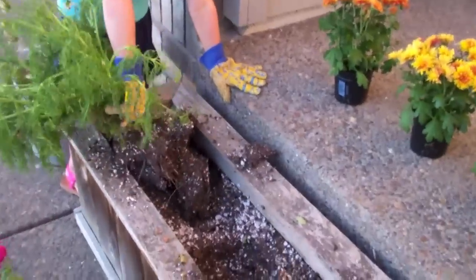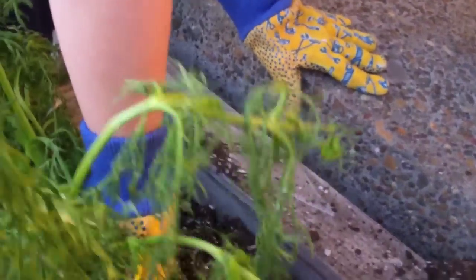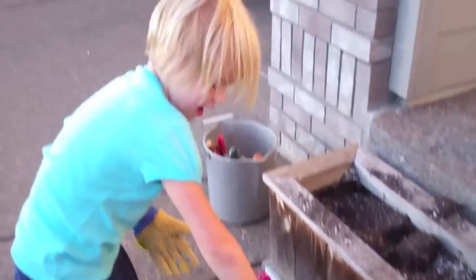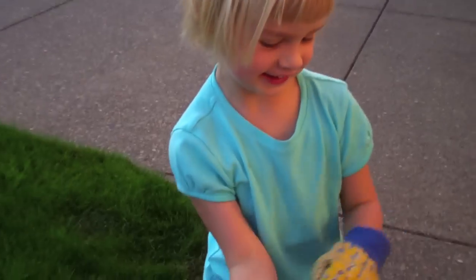Wow, you're so strong — whoop! That's a huge one. Let's try and leave some of the dirt there. Pull it out. There you go. Put it in the bucket. Good girl. Good job. That was a big one. Give me five! Good job.